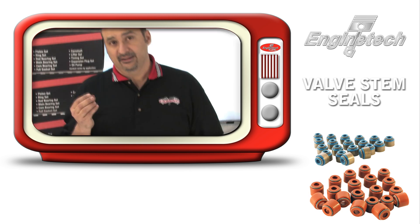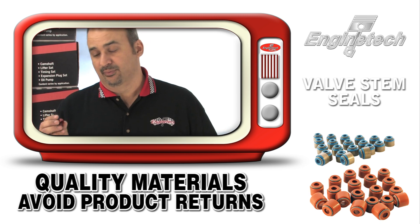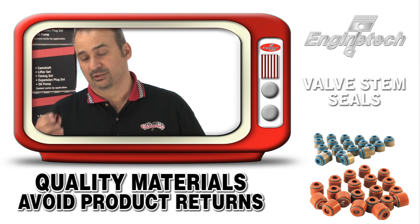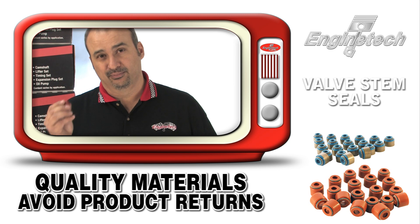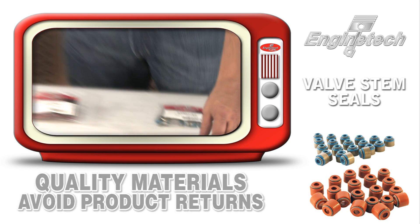We've sold a lot of these. We have many major customers throughout the United States who prefer our valve stem seal simply to prevent a comeback caused by a prematurely hardening, breaking apart, and plugging of the oil pump or oil screen caused by valve stem seal failure.